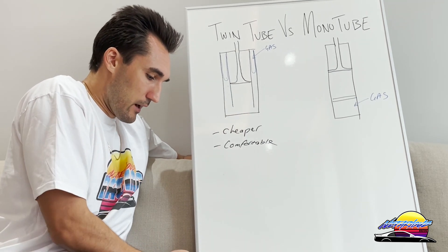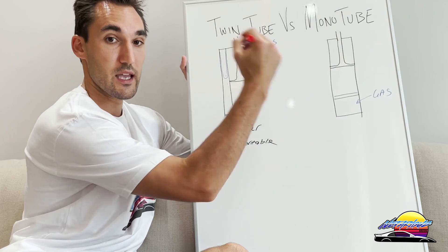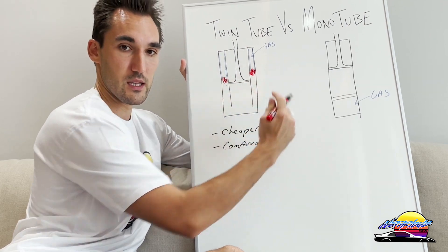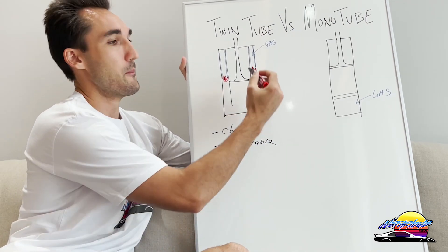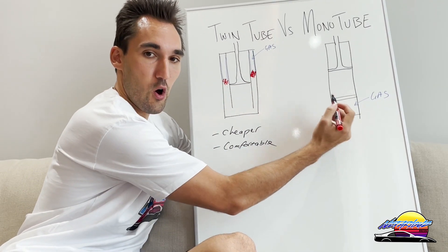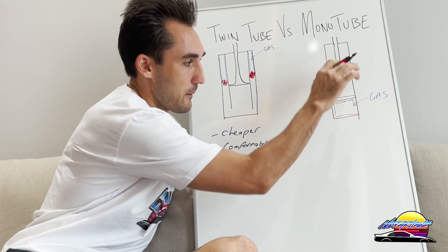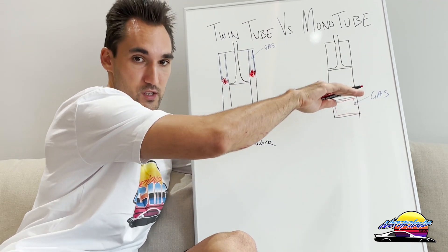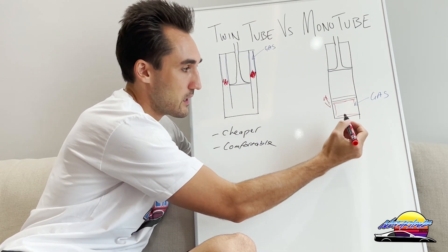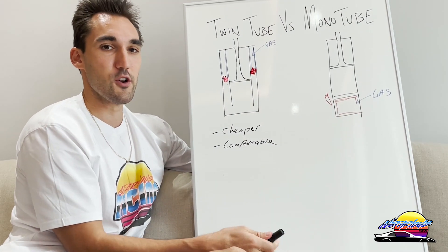The third issue with twin tubes is that the gas is not separated from the oil — there's no separator. Under performance driving, with the oil moving rapidly and heating up, the gas and oil mix and start to foam. This foaming causes the damper to stop working properly. Mono tubes don't have this issue because the gas is fully separated by a divider that moves up and down with the piston, so foaming simply cannot occur.